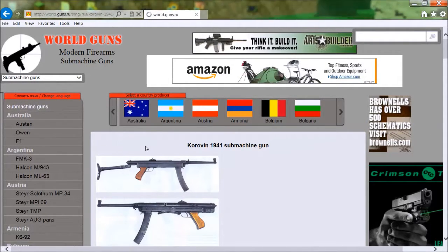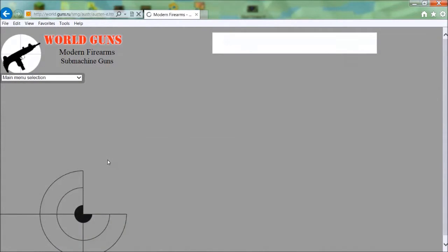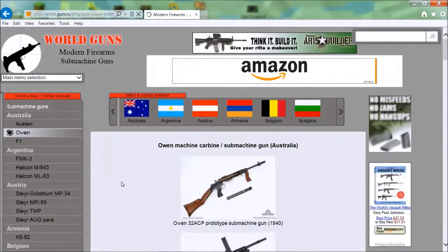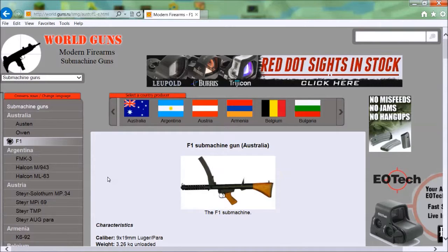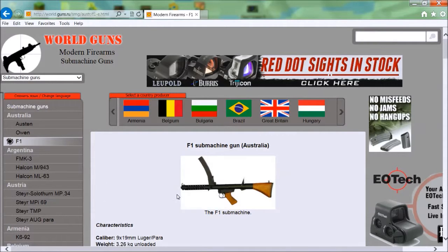Let's look at Australia. That's not very nice — Austin... Owen. That one we might replicate, and the F1. Yeah, the Australian F1 sub-machine gun. That is a really cool gun — we actually thought it was a Sten gun because this part here fooled us. There was a lot of controversy with that one when we were making it.